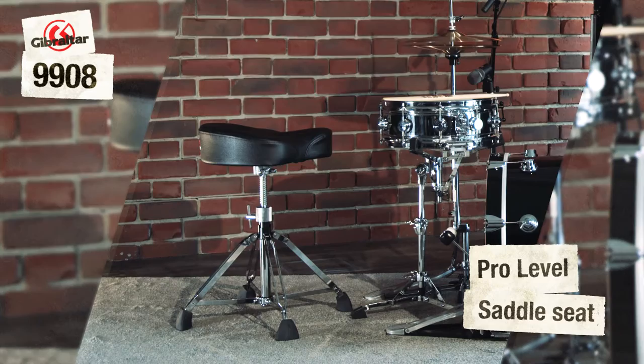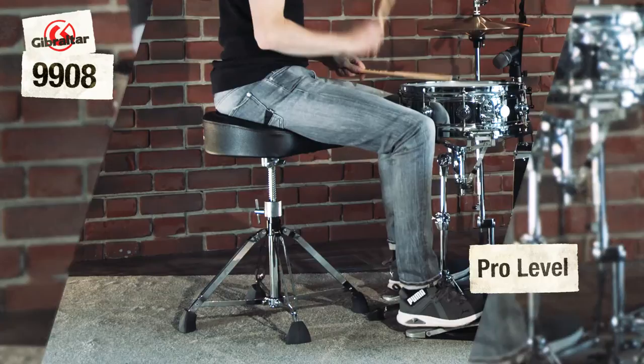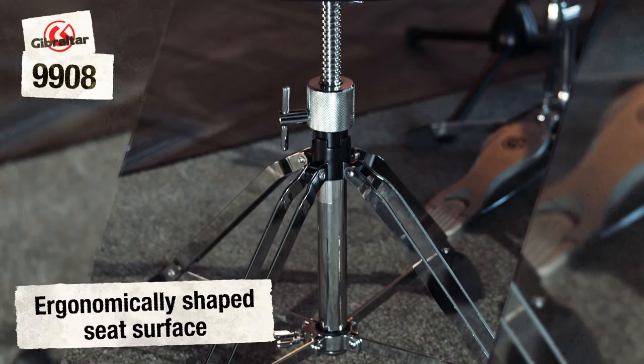This professional stable saddle seat offers a lot of freedom of movement for the legs and supports the stabilisation of the sitting position from the upper body. The ergonomically shaped seat surface supports and stabilises a healthy sitting posture and a centred point of gravity for the body.